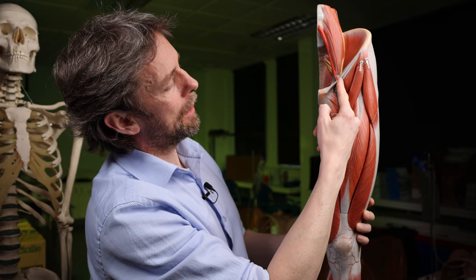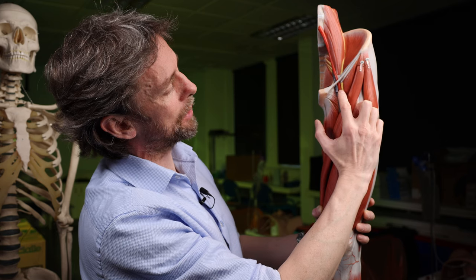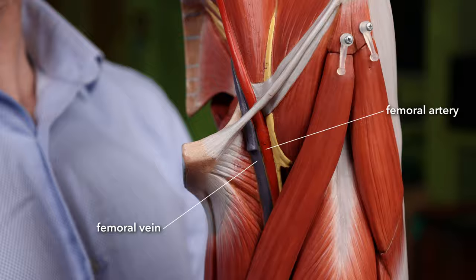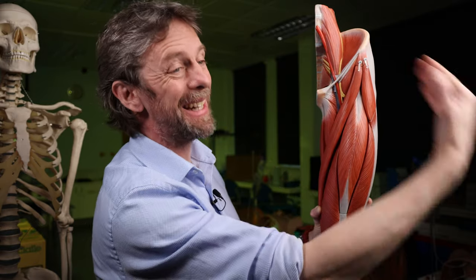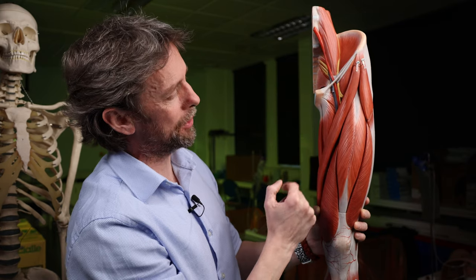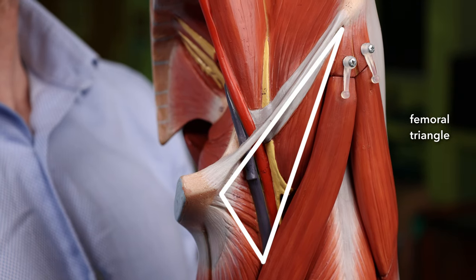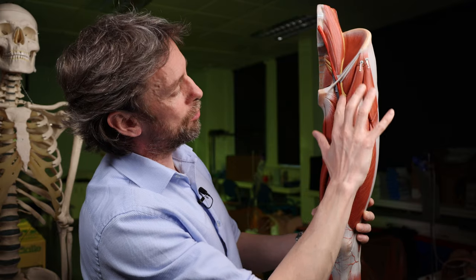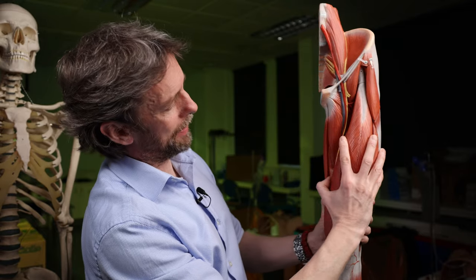Halfway along the inguinal ligament, the femoral nerve runs deep to it and passes into the anterior thigh. It meets its companions the femoral artery and femoral vein in the femoral triangle — a very superficial area where you can access these blood vessels. The femoral nerve is lateral to the femoral artery; the femoral vein is medial. The femoral artery and vein are in the femoral sheath, a connective tissue tube — the femoral nerve is not. It innervates pectineus and sartorius.